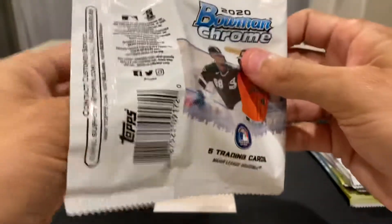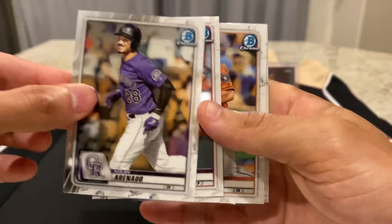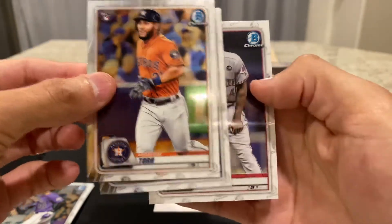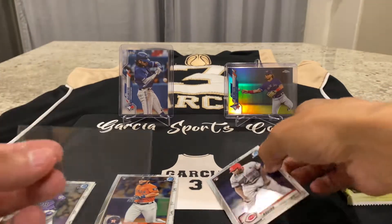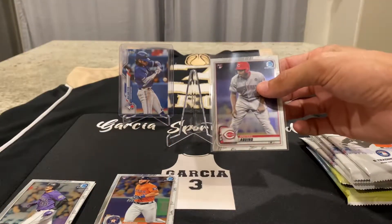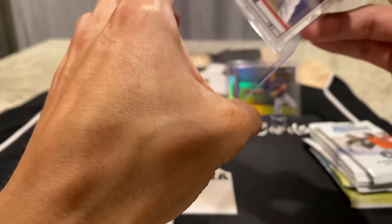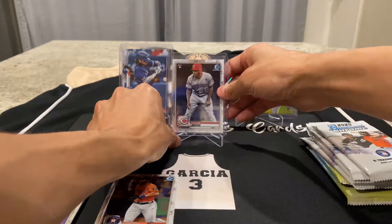Hopefully I can get a Luis Robert rookie or any of the good rookies — Nolan Arenado, Jose Varios, Abraham Toro rookie, Anthony K. rookie, and Aquino rookie. Aquino is a good one to have, even though he didn't really play that much this season. But he should have, and the Reds still made the playoffs. They were swept by the Braves in the wildcard round.